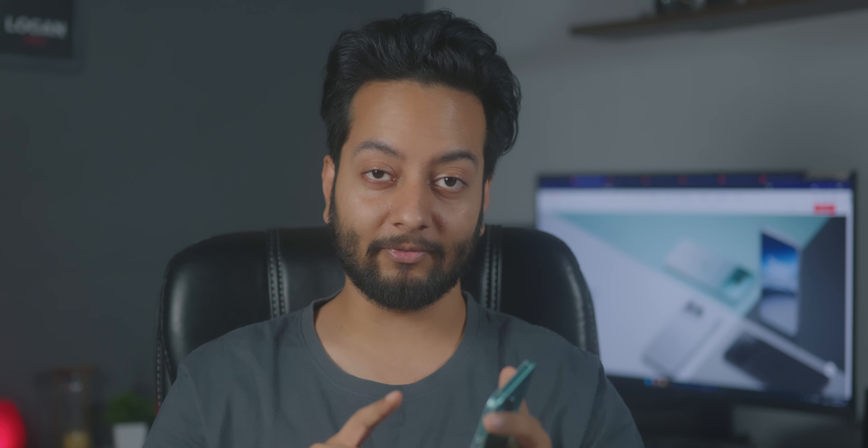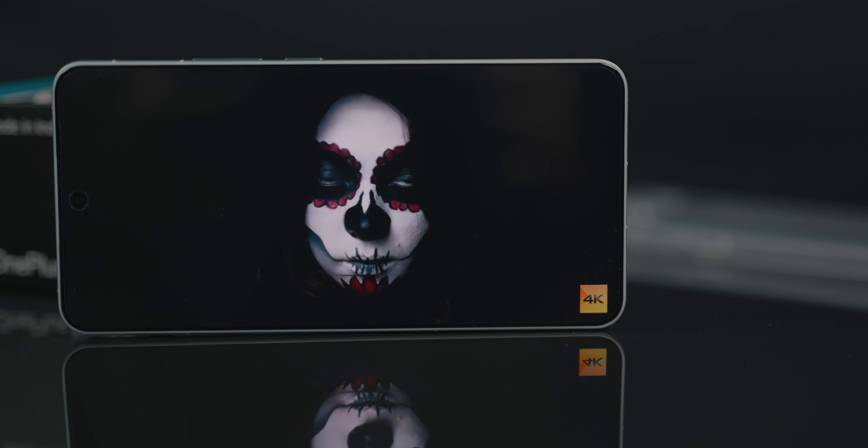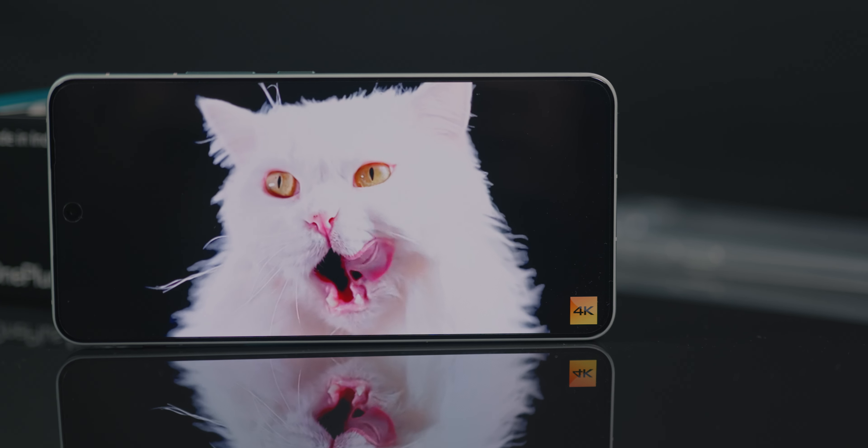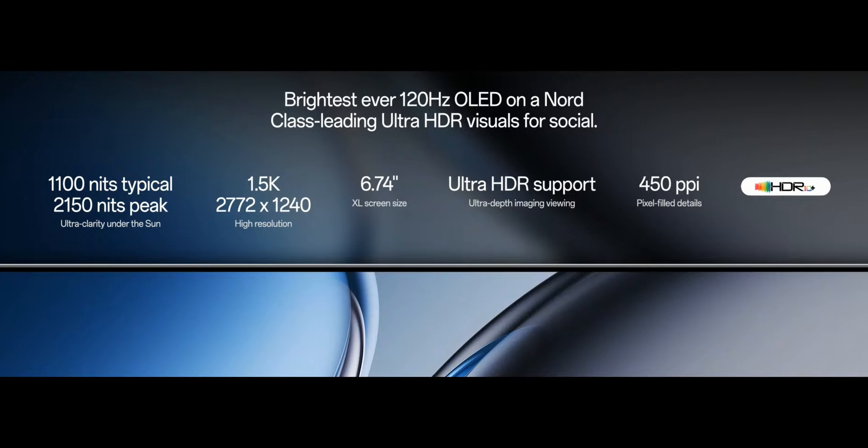The back of the phone is beautiful and functional. But what about the front — the one thing you'll actually use to interact with your phone? OnePlus has always used some of the best displays on their phones and this one is no different. It's a 6.74-inch 10-bit AMOLED panel with a 120Hz refresh rate. The colors are vibrant and well-saturated, images and videos look amazing, and there are no weird color shifts that I've noticed. The bezels on the Nord 4 are quite slick, though if you look closely, the bottom one is a little bit thicker than the rest.